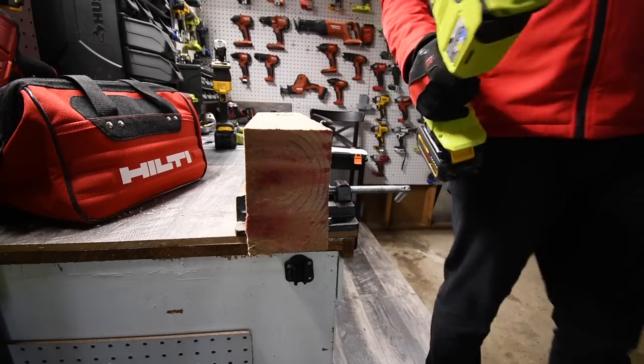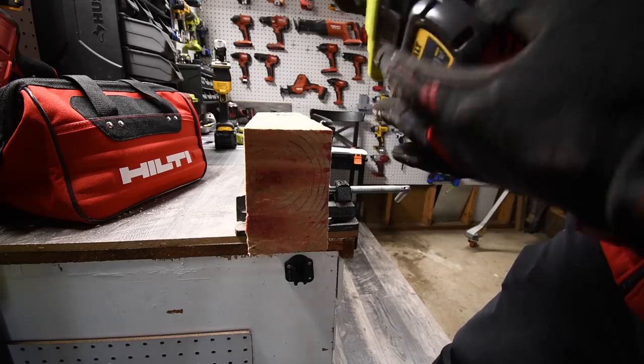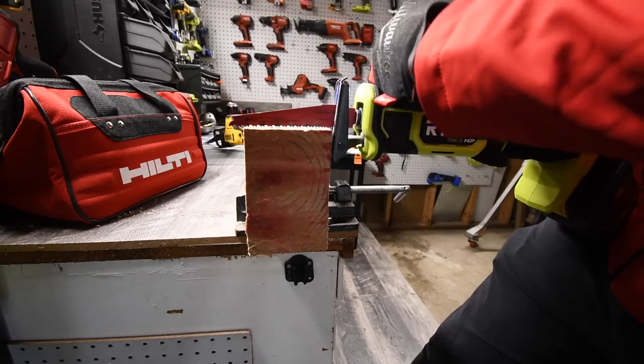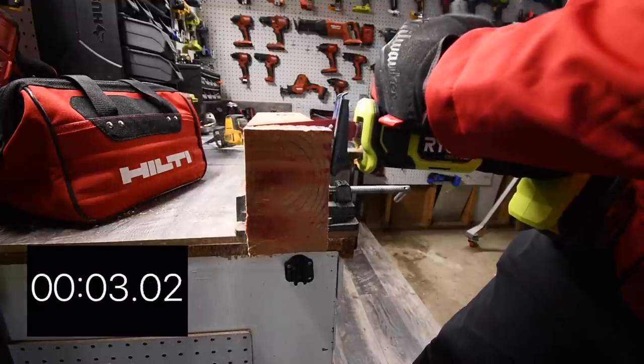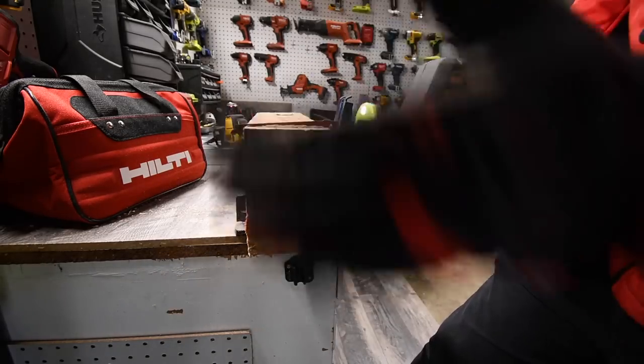Let's do the RYOBI now and see how well it does on the four by six. Battery is full — ready, go. I accidentally let go of the trigger partway through, sorry — that was my bad.